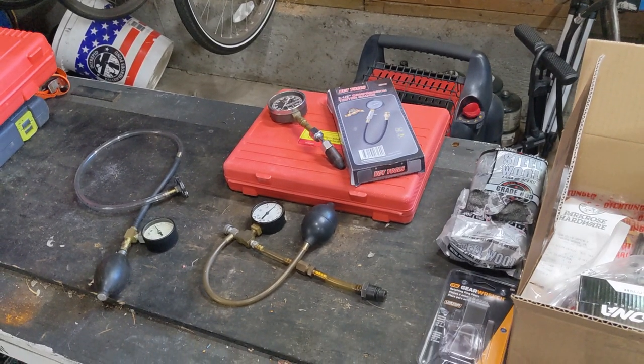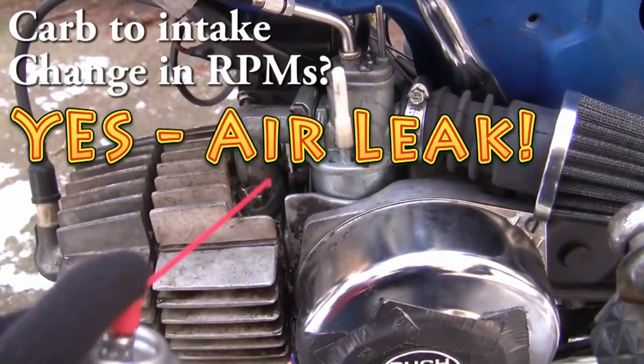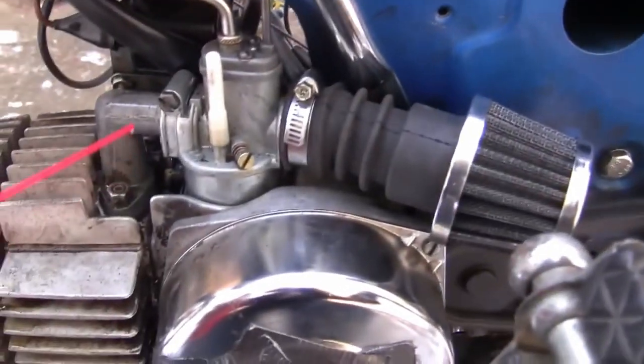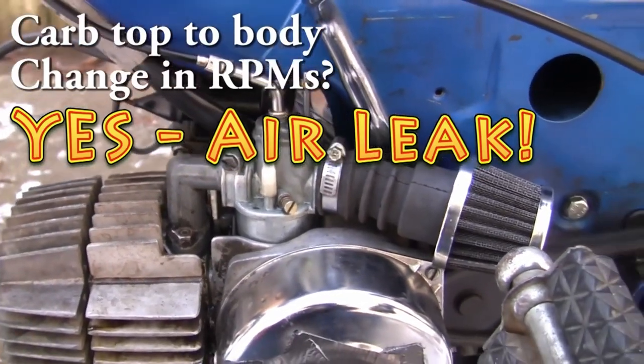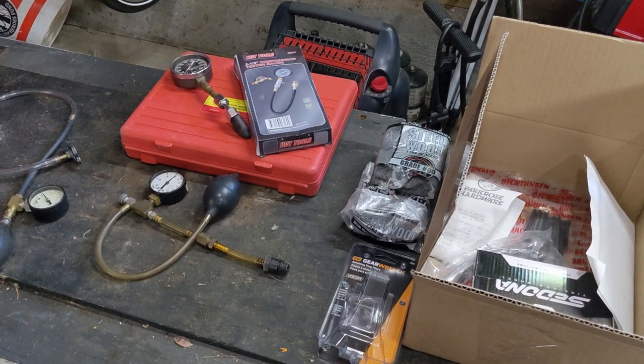One of my most popular videos is how to check for air leaks with a can of carb cleaner. It's great if you've got a bike that's running already and you want to identify leaks in your top end, but how do you check for leaks on an engine that's not running? More importantly, how do you check for leaks on an engine that's on the bench that you've freshly rebuilt or bought? And really the carb cleaner test won't tell you anything about your crank seals either, because the engine is running and you cannot reach the crank seals while the motor is running.